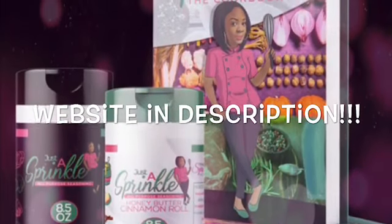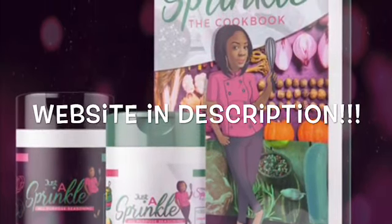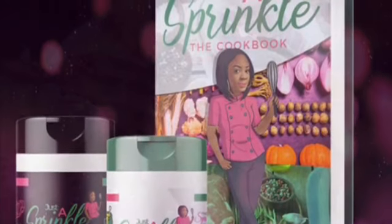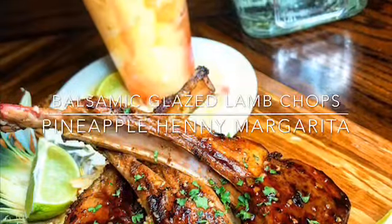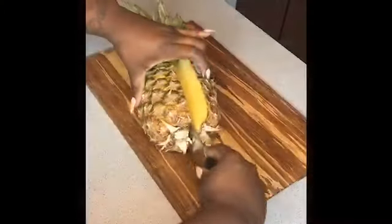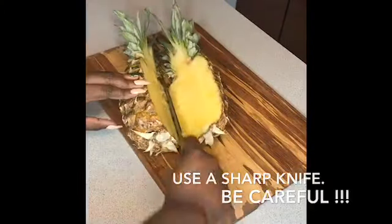Hey y'all and welcome to the Sprinkle Factory YouTube channel where we cover everything culinary. Today we're going to be making balsamic glazed lamb chops in a pineapple boat with sweet chili rice and a pineapple Hennessy margarita. Let's get straight into it.